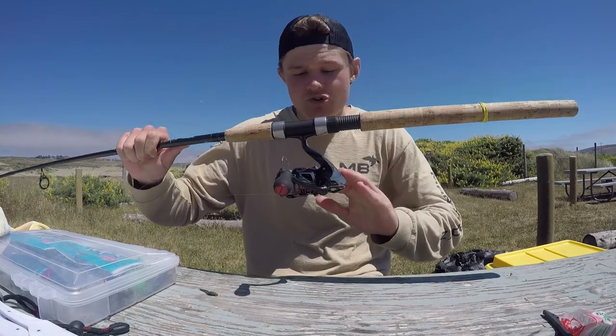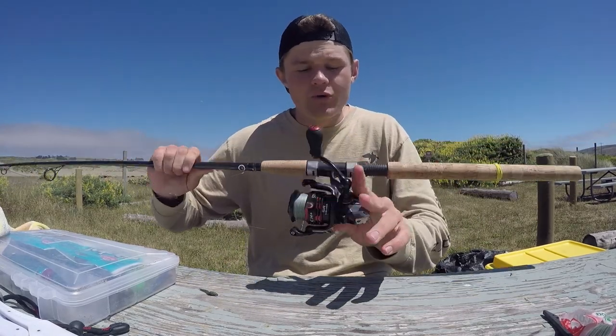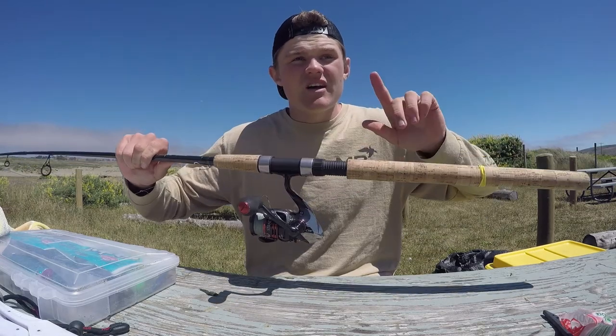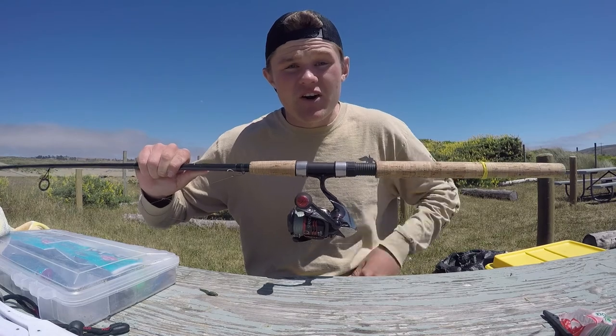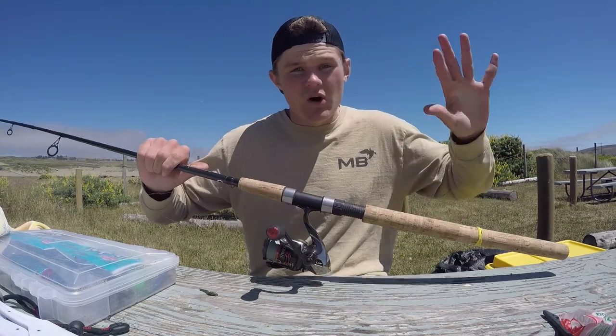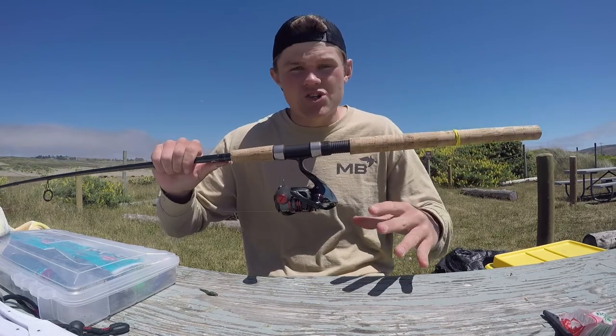Reel wise, I'm using a Shimano Stradic 2500 FA. This is actually their older model — I think it's the 2016 model — and I love it. It works perfectly out here. It's saltwater resistant, so you don't have to worry about breaking gears, corrosion, and all that stuff. This setup works perfectly fine.